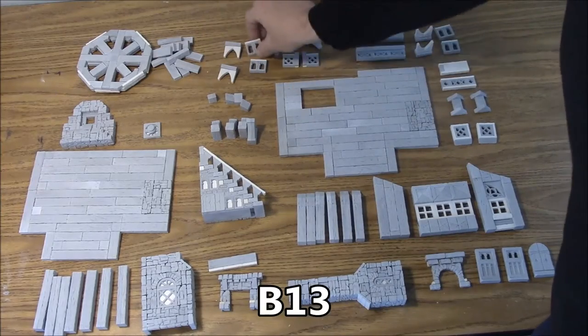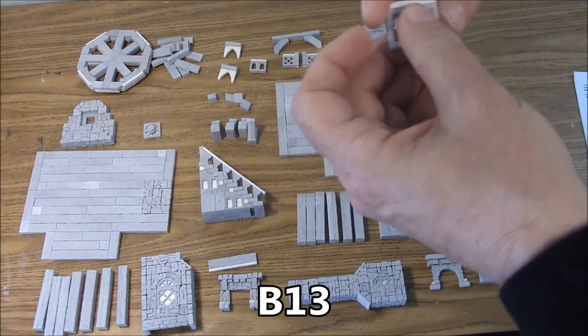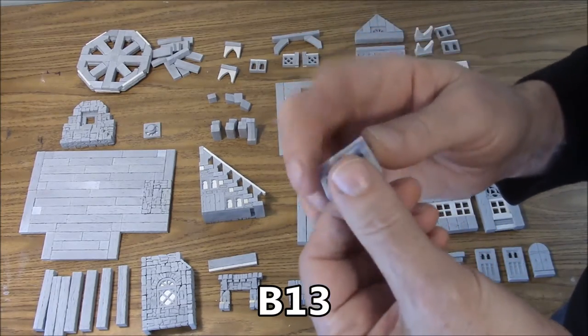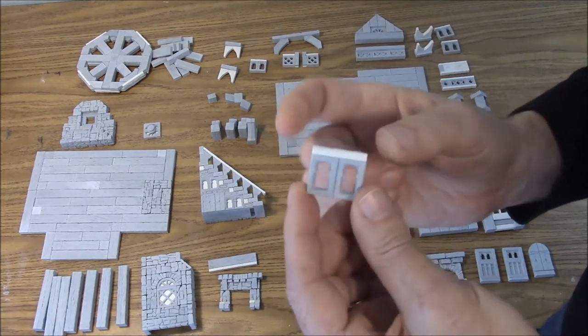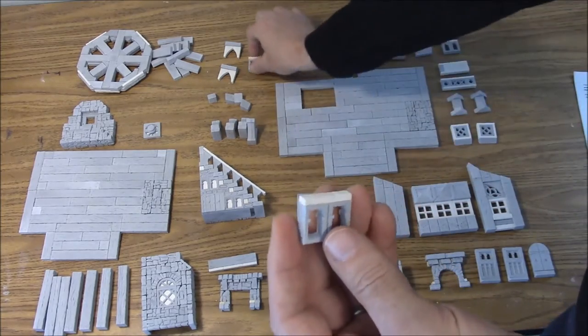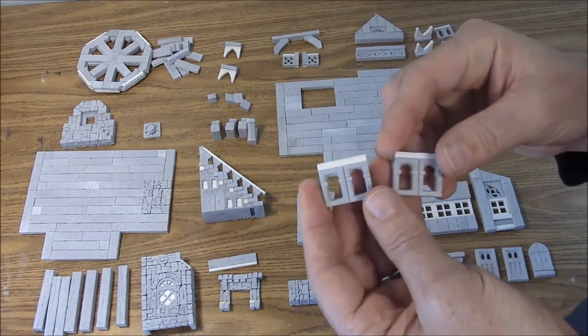The next one we have are the B13 porch side railings. These are basically from the decorative window mold glued back to back, and a one inch plank glued onto the top of it. We'll need two of those for each side of the lower porch.